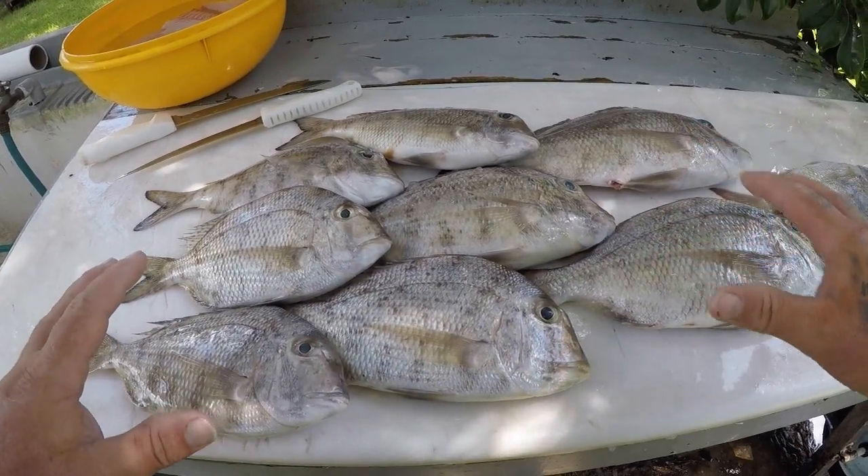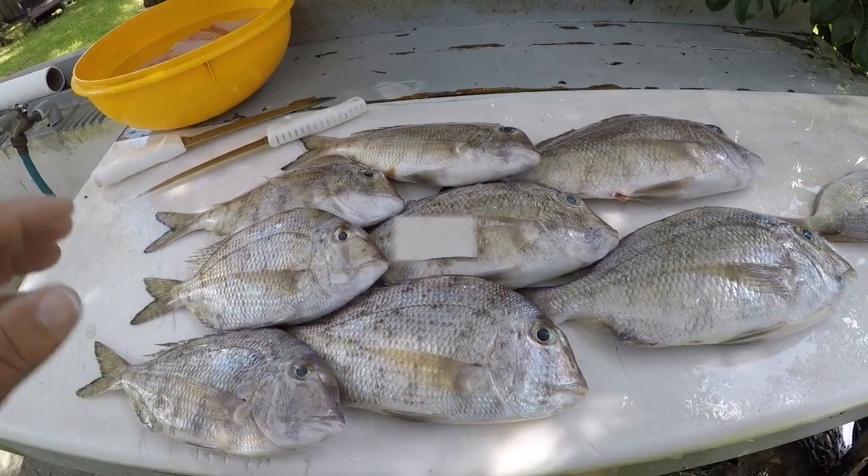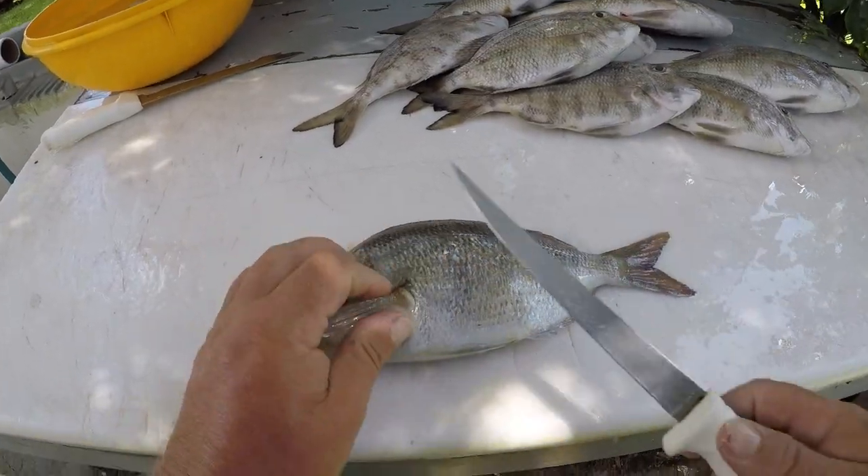Alright guys, I got my porgies here — eight white bone porgies and one scup porgy right here. I'm going to go ahead and clean these up, and we'll clean the scup first.